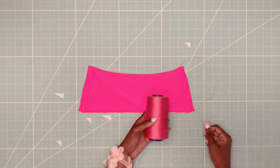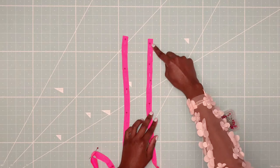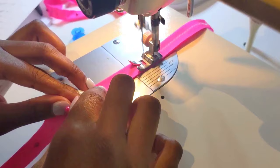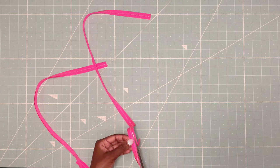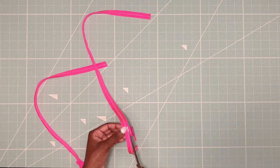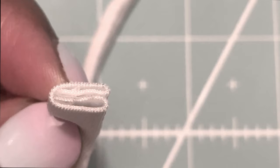Now let's move on to the straps. I'm folding them right sides together and pinning them down. I will sew along the straps using a ¼ inch seam allowance. Now I'm cutting off the excess seam as the fabric I'm using in this tutorial is a bit thicker, and my straps will be strong enough like this. But if your fabric is much thinner, don't cut the seam — leaving the seam will thicken your straps and make them nice and strong.